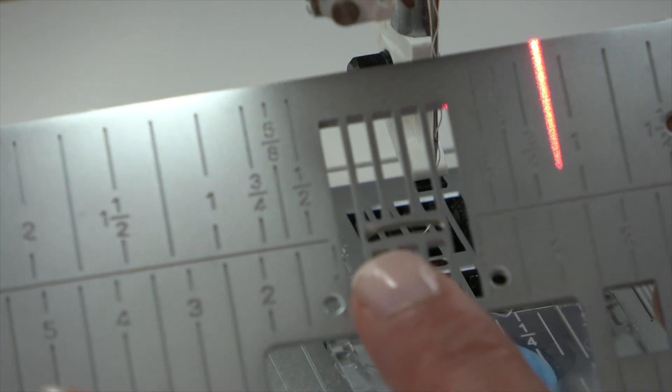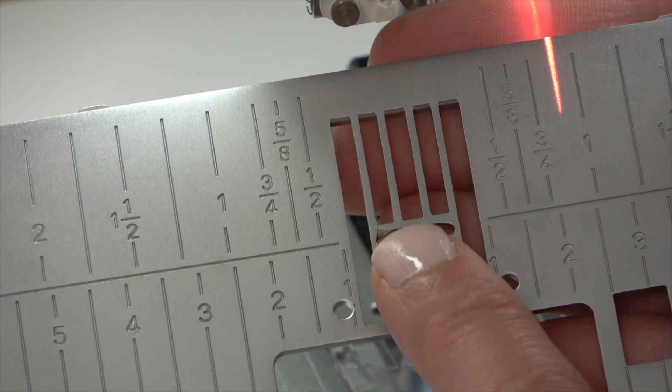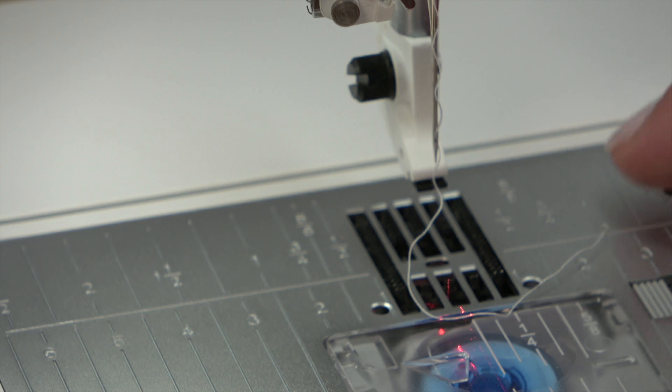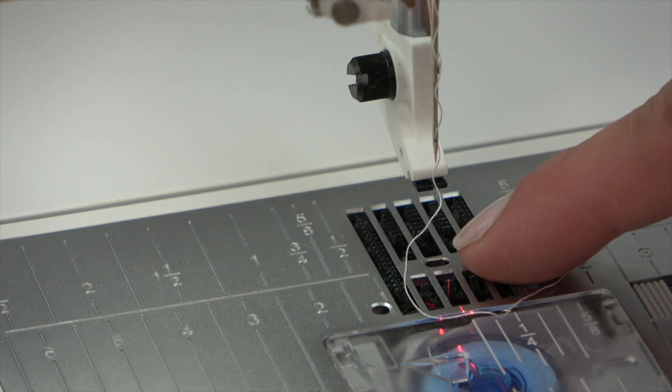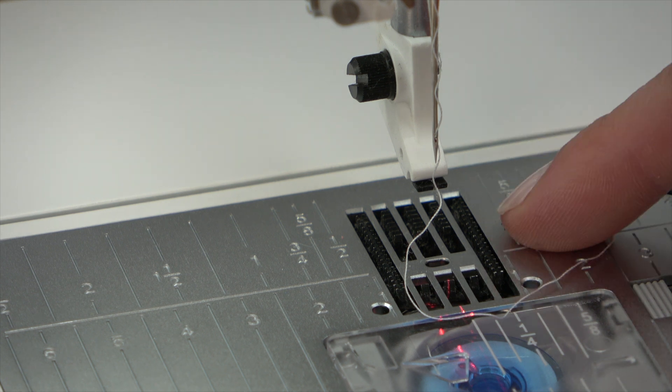You can see this is the regular plate — it has a much bigger hole. If you're having trouble with those points getting pulled down into your machine, try switching to a straight stitch plate.